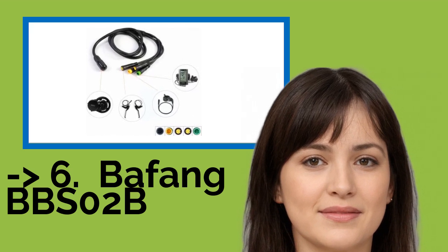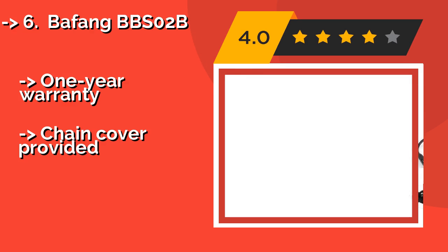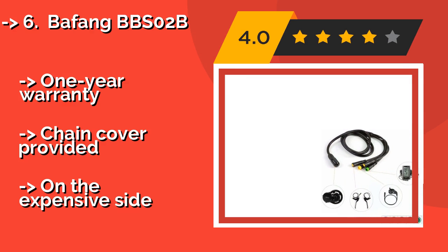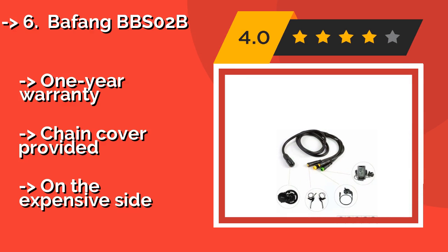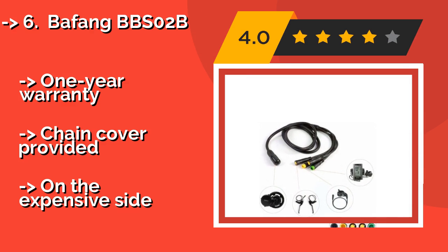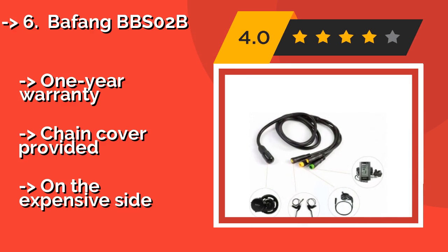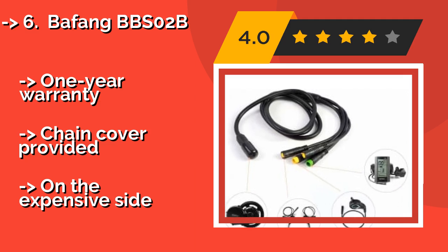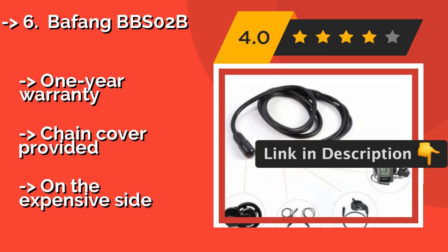You can get a bundled version of the Bafang BBSO2B for about $423 that includes a battery, cutting out one more shopping trip from your schedule. Though the parts are well made, you'll need to know your bicycle's exact specifications so you don't get the wrong size. It comes with a one year warranty.